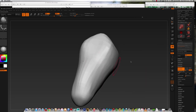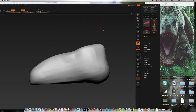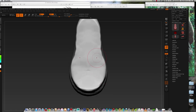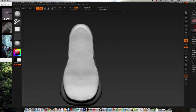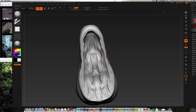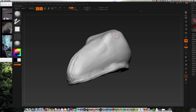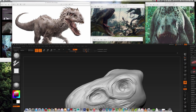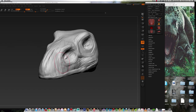As you can see I'm moving the ZBrush canvas so I can look at my reference. At this early stage I'm not focused on any sort of details, just using the move brush to make large scale changes across the model. I switch over to a clay buildup brush with Z-sub turned on to get the interior of the mouth kind of carved in.